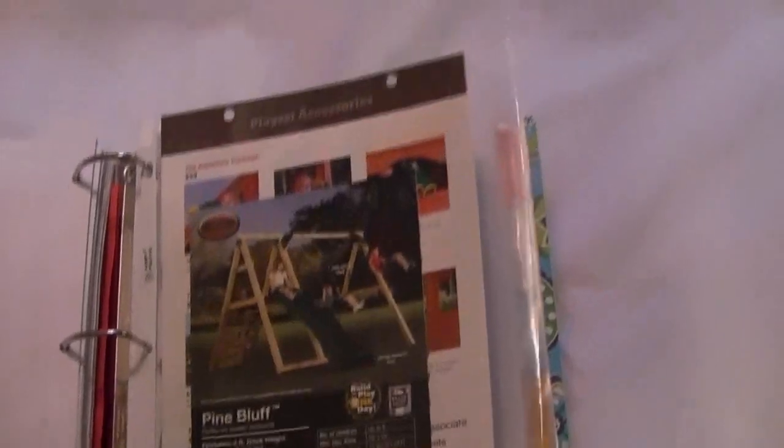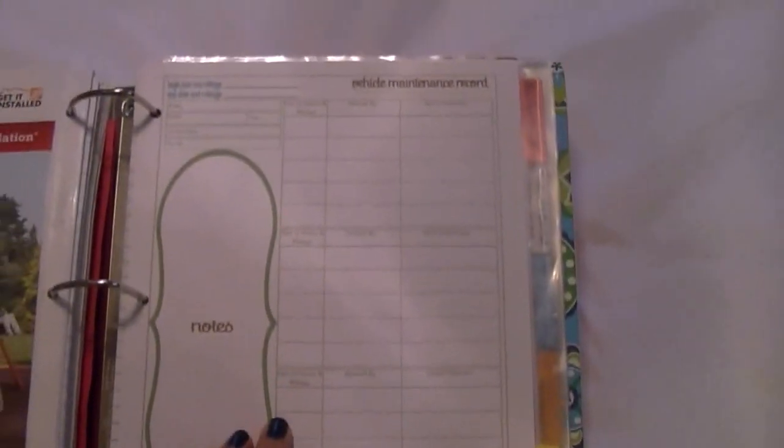These are little clear page pockets where you can put pictures and things like that. Vehicle maintenance record — so whenever you get something done to your car or vehicle, you just keep a record of that. Then we have shopping and inventory.